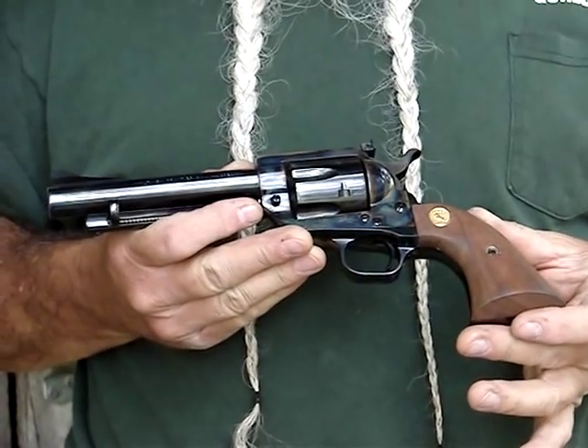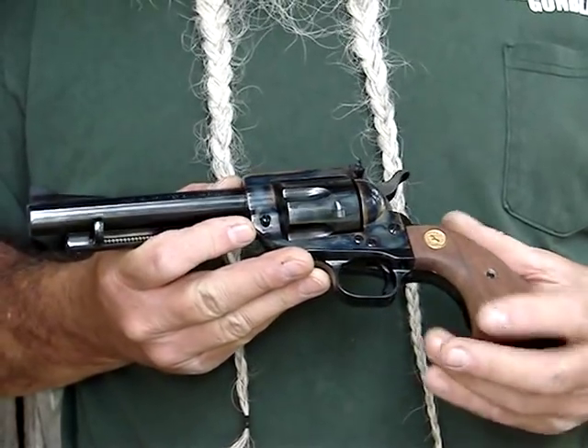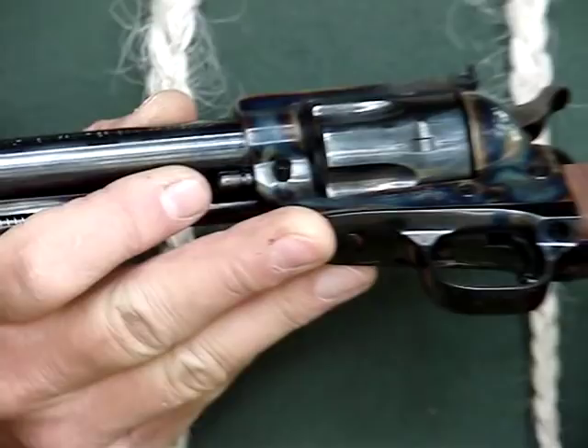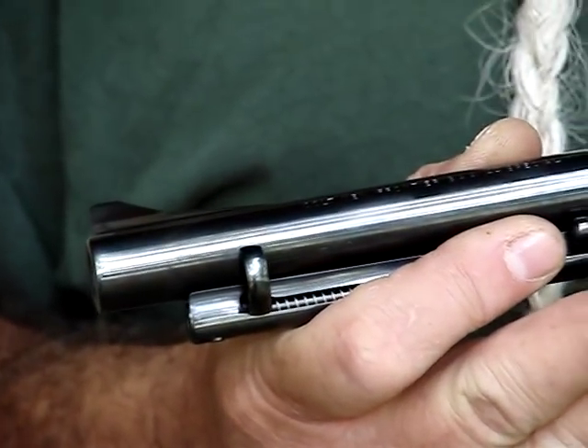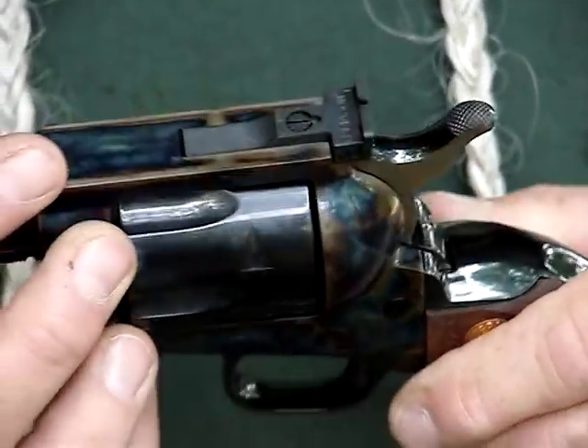This gun is finished and fitted really tight. It's a really well-made gun. It's got the high-polished roll bluing on the barrel, trigger guard, grip frame, and cylinder, and it's got some beautiful case-hardening colors on the frame around the cylinder.